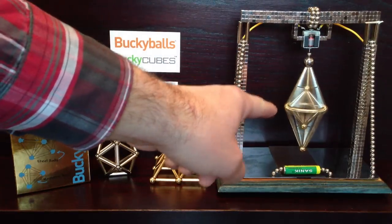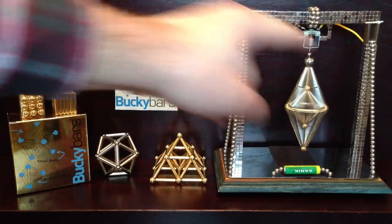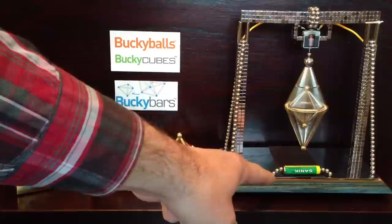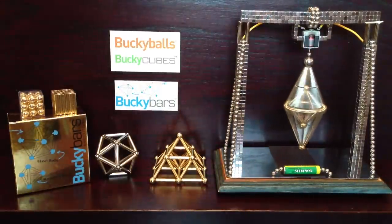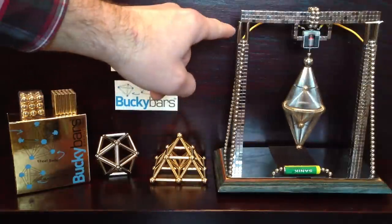Over here I've created a diamond shape, and it's on my fancy spinning platform thing that I made with Bucky cubes and Bucky balls, powered by a AA battery and a small little motor from an old toy. And I'm using all the Bucky products — Bucky balls, Bucky cubes, and Bucky bars now.